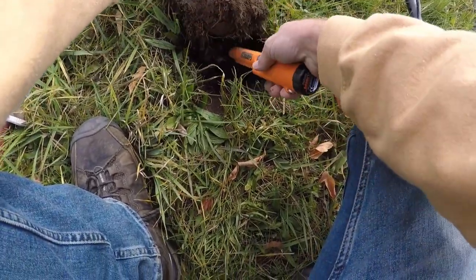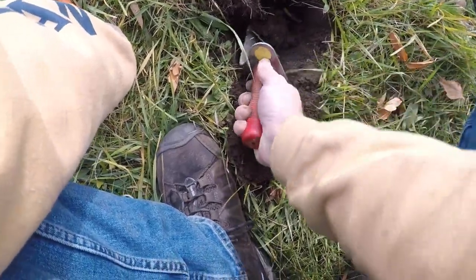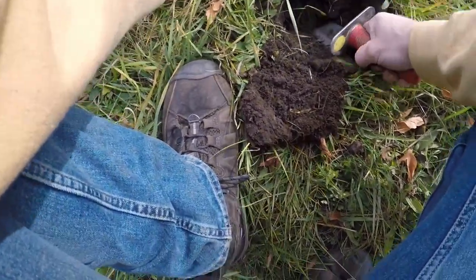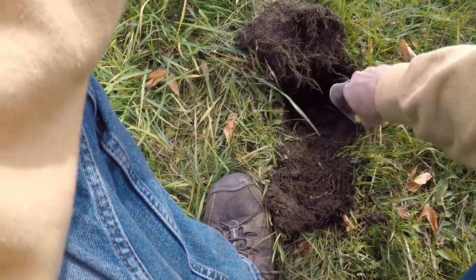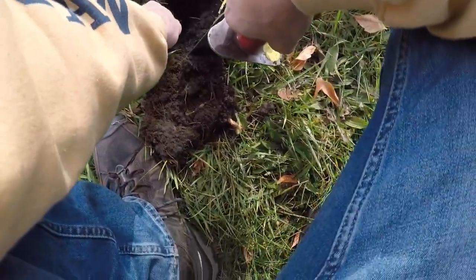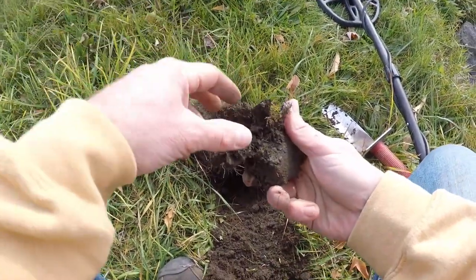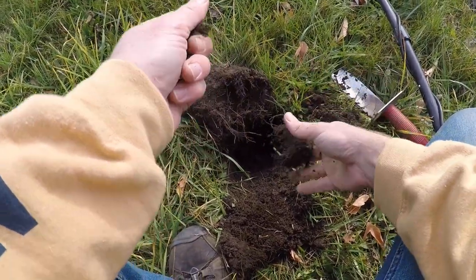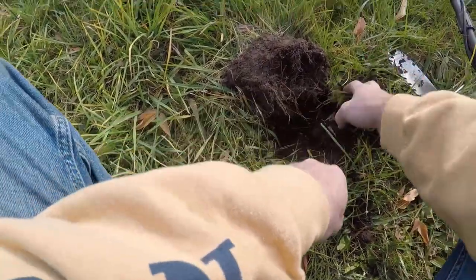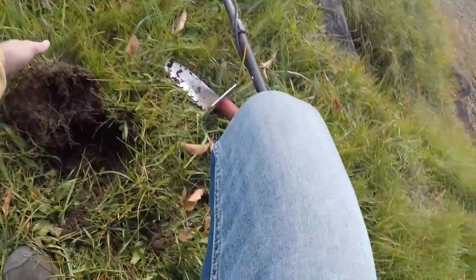Here we go, got another one — maybe another bottle cap. There we go. Foil. Oh well, probably get a lot of that here. Hopefully get some coins or something. Worth a shot. I got something just under the surface here, sitting about a 45 on the AT Pro. Just some can slaw.